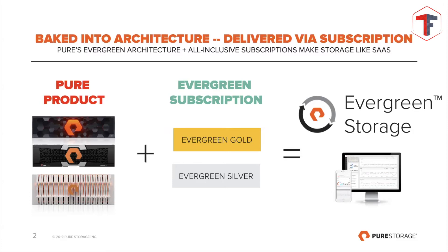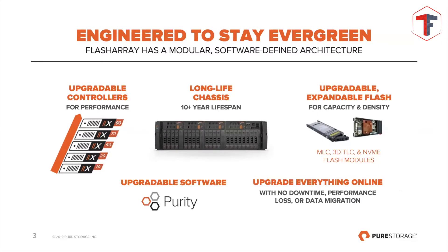The Evergreen program covers all products — FlashArray, whether X or C, and FlashBlade as well, which Alexei will present. We have two levels of subscriptions — we call them subscriptions, not support. These subscriptions include many items, and we have Gold and Silver tiers. As Lucas said, we don't have the concept of end-of-life for equipment. We go from one generation to the next, all models are backwards and future compatible, with the same operating system and features across models.